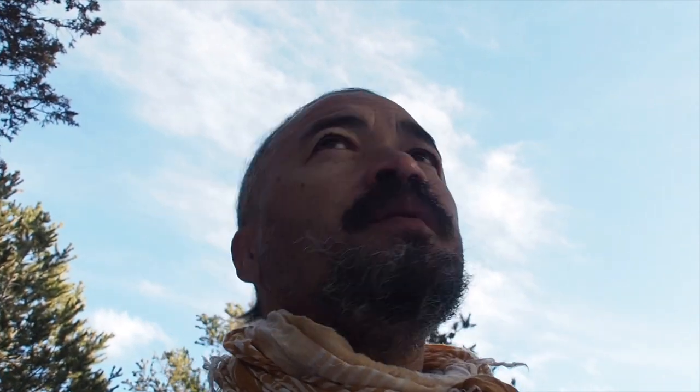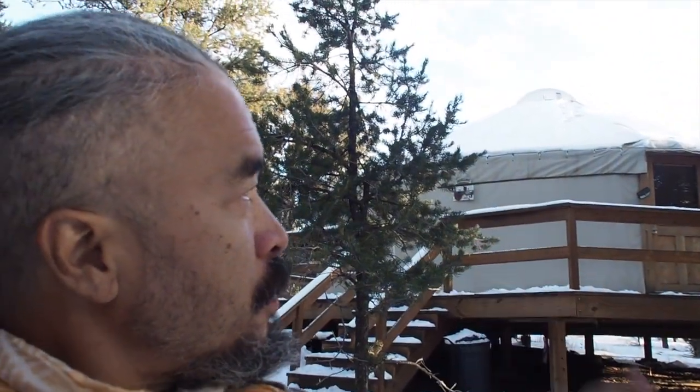Hello, welcome to Crestone. I want to make this video to give you a little tour of my yurt. Let's go check it out.